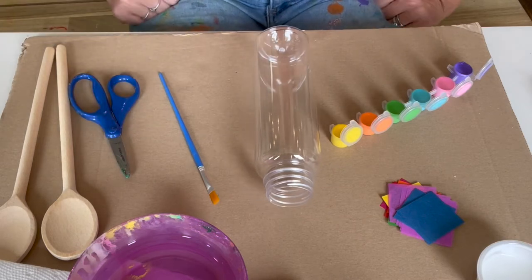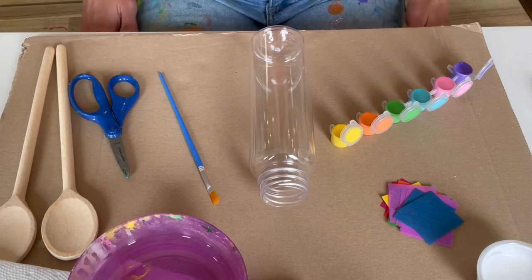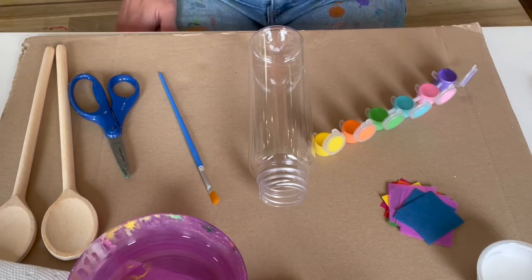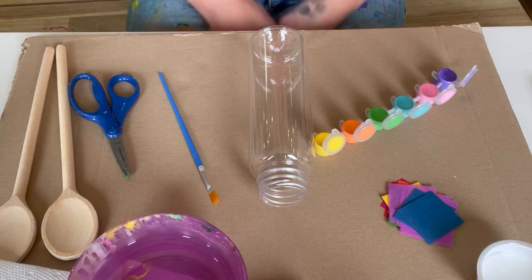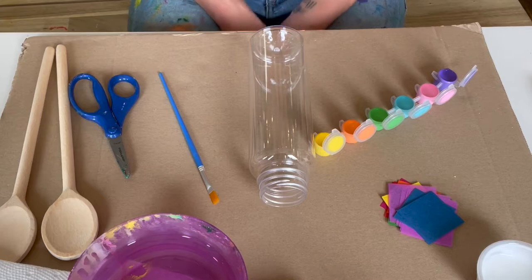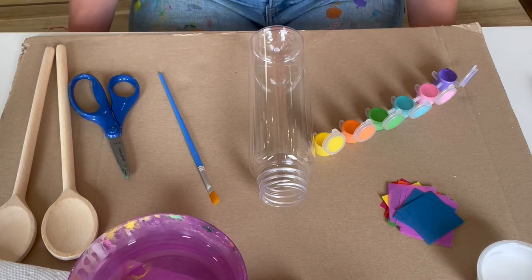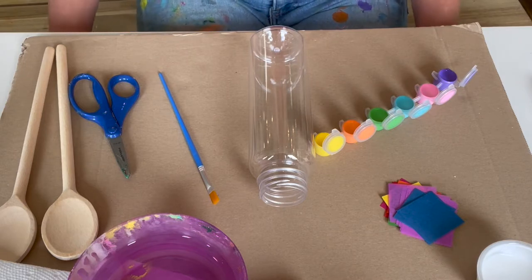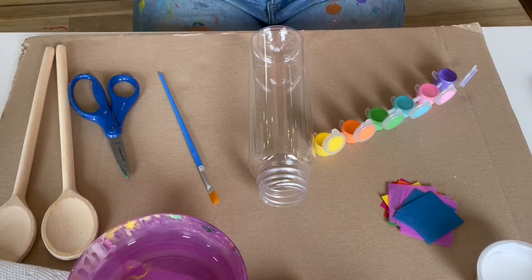The first step of this project is going to be to decorate the bottle. Grown-ups, the most important thing to know right now is that this paint is not washable. I chose this paint because it's going to be outside and potentially in the rain every once in a while and I didn't want the paint to wash off — but please remember that. Little artists, if your grown-up isn't in the room, why don't you pause and go get them to make sure you're set up appropriately so you don't get any stains.